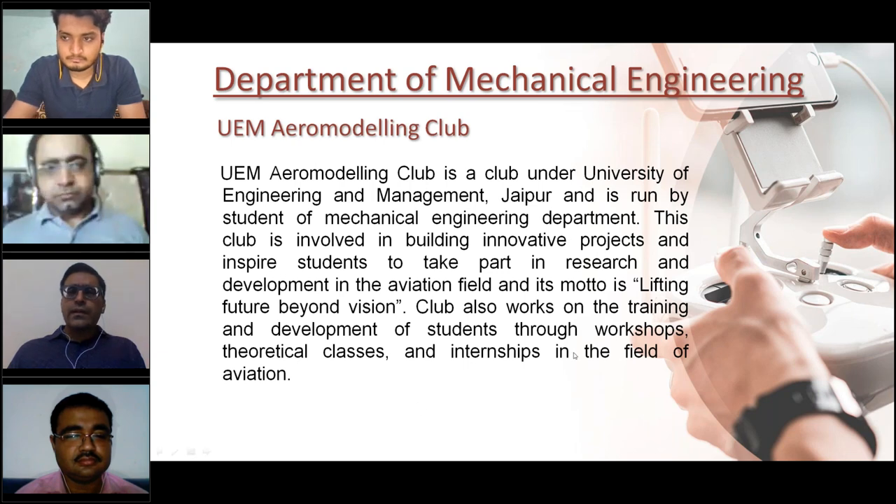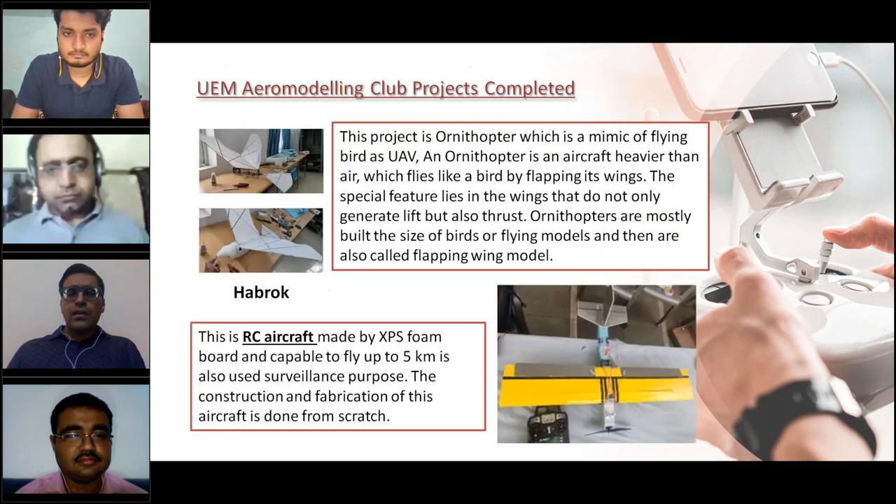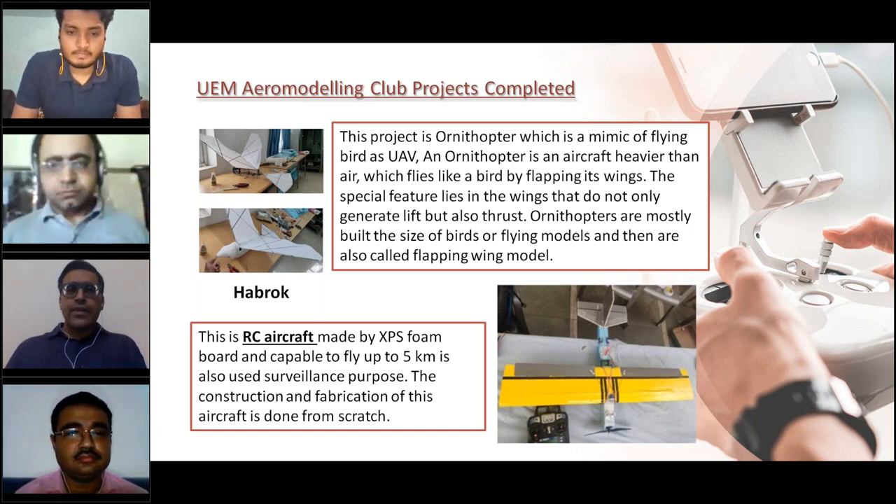Now I'll show you some of the projects completed by the club. On the top left you can see Hebrok — an ornithopter that can mimic the flying of a bird. This project was completed by the students. On the bottom right you can see an RC aircraft, also completed by the students.